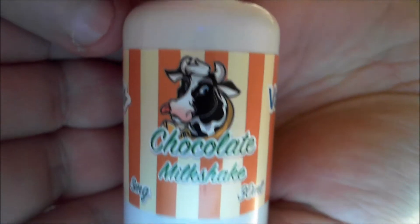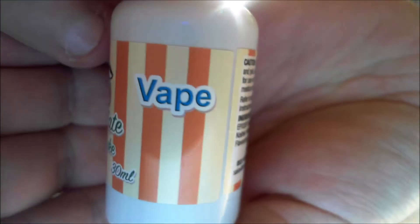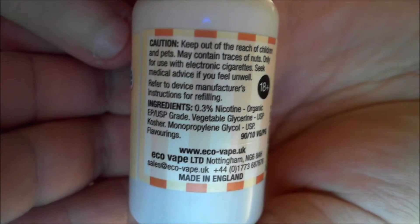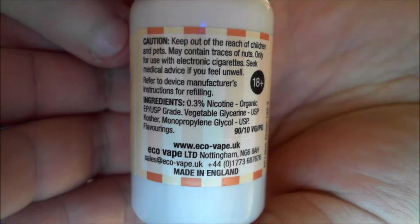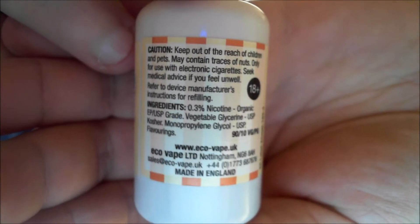Let's get up close so you can have a look. There's a cow — a happy cow — chocolate milkshake, three milligram nicotine, 30ml bottle size. You can get it directly from eco-vape.uk but it costs more, but each to their own I guess.